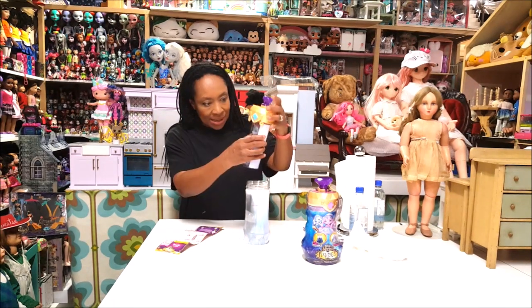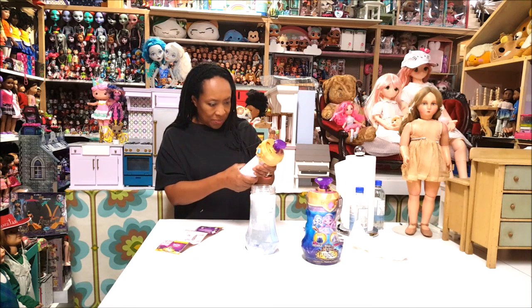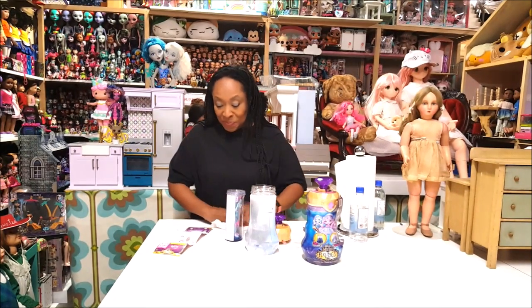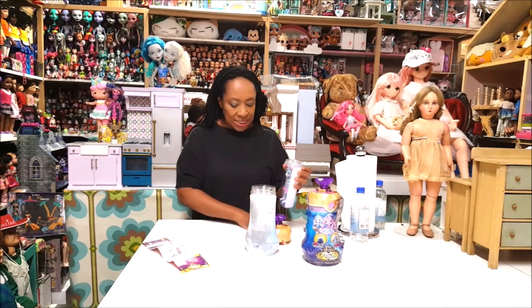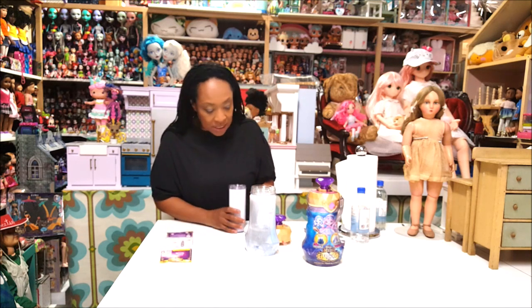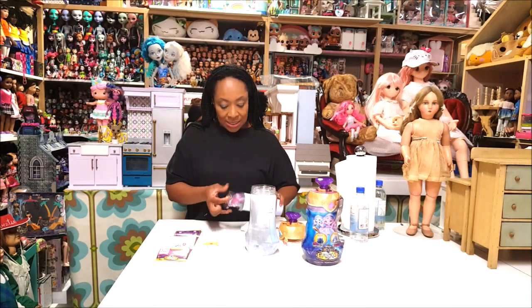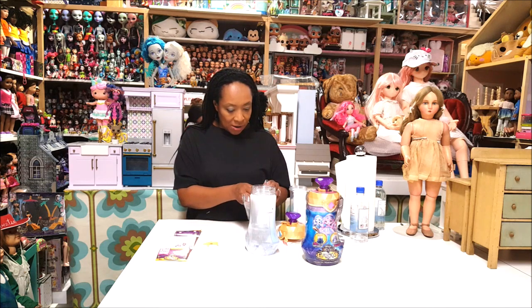Oh my gosh, I got the cylinder out! Now unscrew the cylinder cap. They were right — you could put a plate under here or work on a surface. But the doll itself doesn't seem to have gotten wet, just the cylinder. It says: use the golden ring as a doll stand. I'm not sure how that works yet, but let's get the doll out!